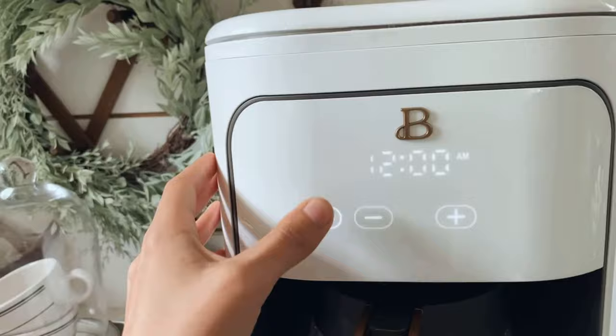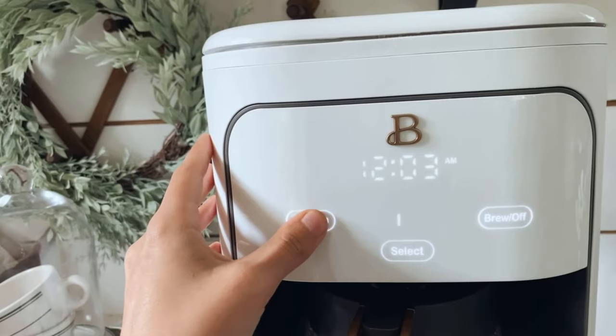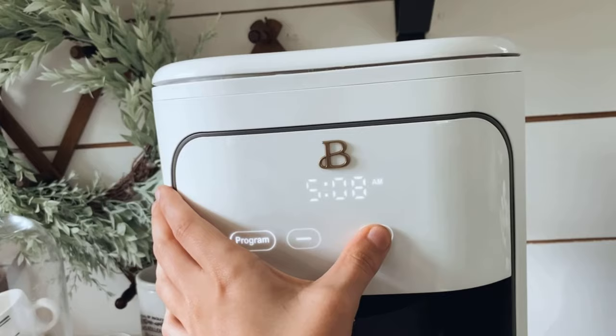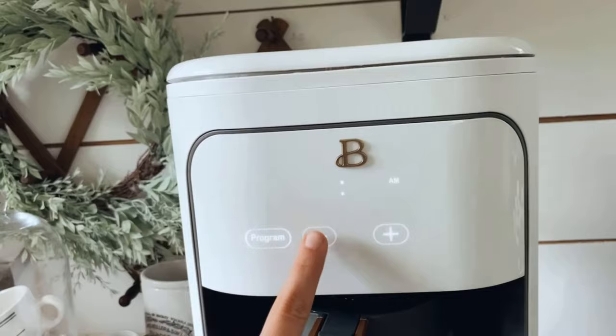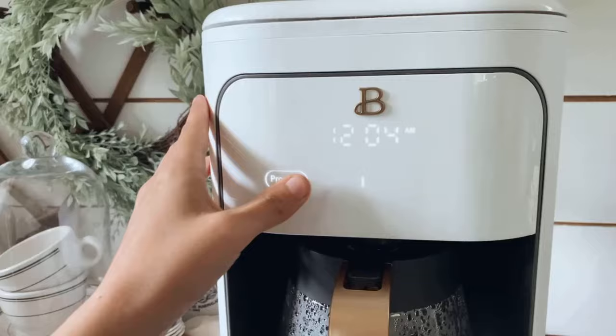You can hold down the program button for five seconds, then program it to brew your cup of coffee when you want — just pay attention to the AM or PM. Hold it for five seconds and then you set the hours, then the minutes. If you hold it down, it jumps forward quickly instead of pressing one by one. So holding down either the hour or the minute fast-forwards for you.